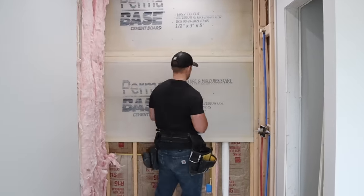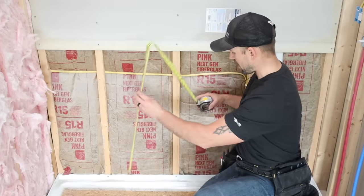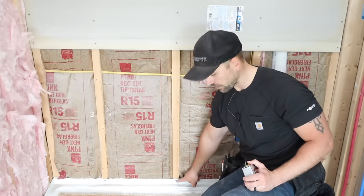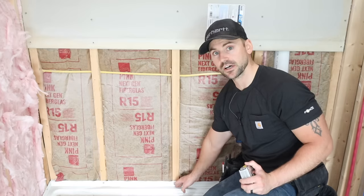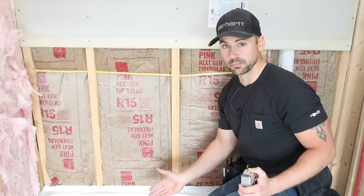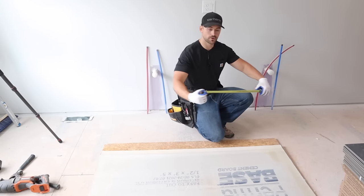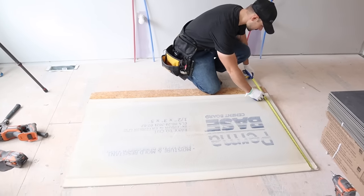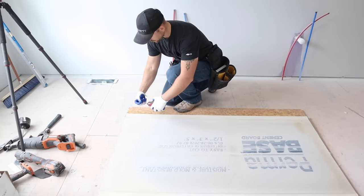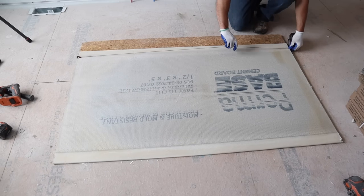It's your preference whether to start from the ceiling and work down or from the floor up. This bottom piece needs to be ripped down to fit. Take a measurement — in this case we need about a 33-inch piece — and also take note of the lip on the shower base. I'm going to cut a little bit out of the back to go over that lip, because if you don't, the cement board will kick out at the bottom. To rip to 33 inches, measure down each side, mark at 33, snap a chalk line, and cut right down that line.